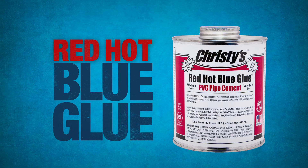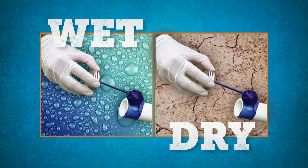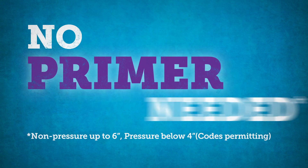Get ready to bond with Christie's Red Hot Blue Glue Premium PVC Pipe Cement. For decades, the brand pros count on. In wet or dry conditions, no primer needed.